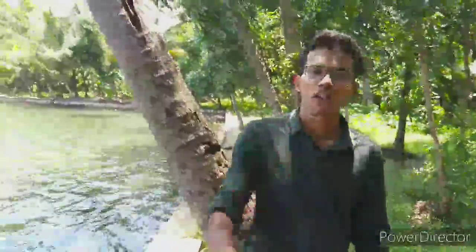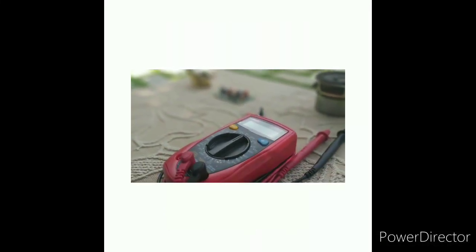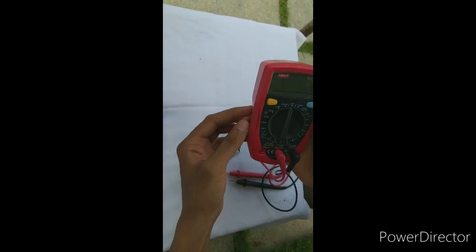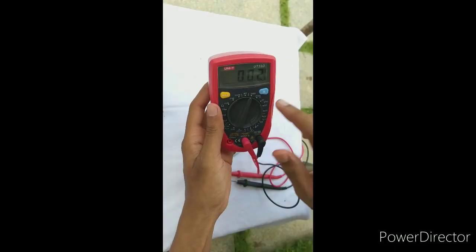Hello everyone, welcome to the jacket. I'm here to use a multimeter. I used a range for the multimeter — it's not a range for any voltage, there is a range. In this case,